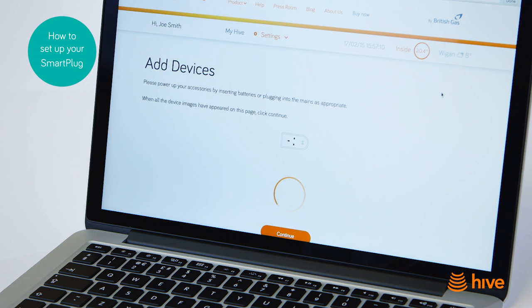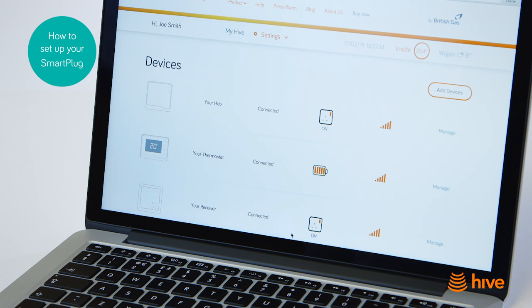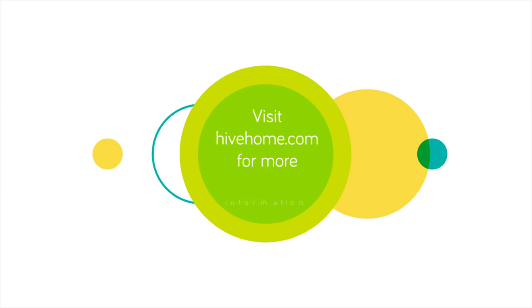Once your smart plug appears on the screen, press Continue to complete the setup. Remember to keep the power to your smart plug on, otherwise it won't work. With Hive, you're always in control.